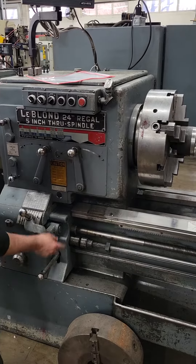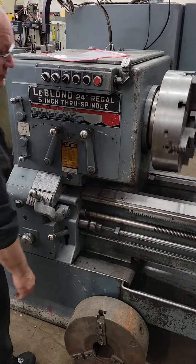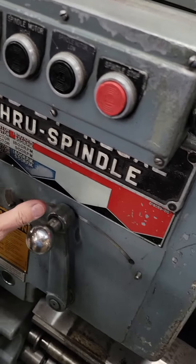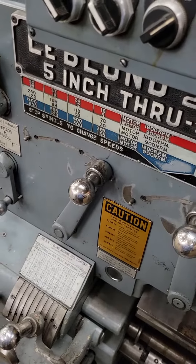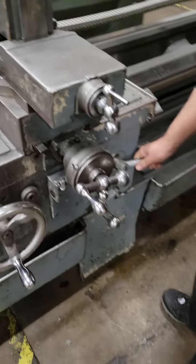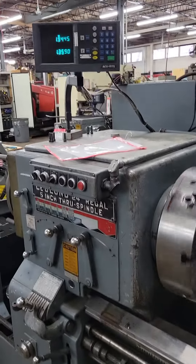LeBlond 24.5 inch screw spindle test. Right now we're in the silver with the low motor, so we're at 39 RPM. We have both the threading and the feed going, so first we're going to thread. You can see the readouts are working.